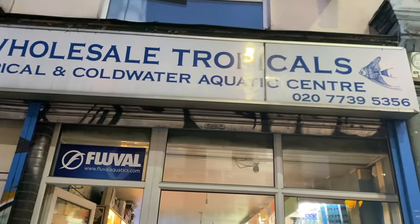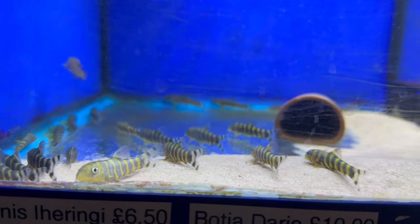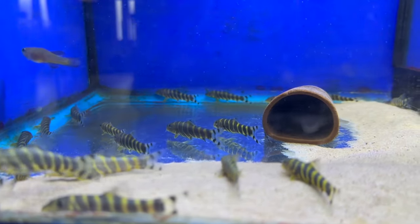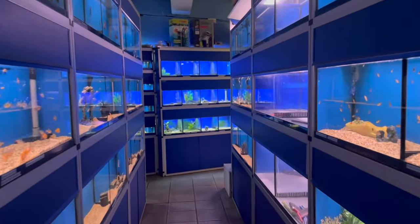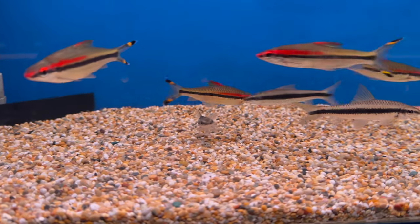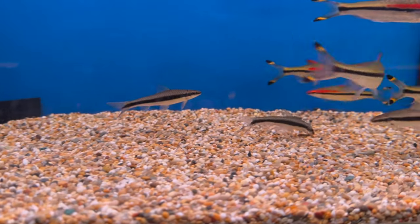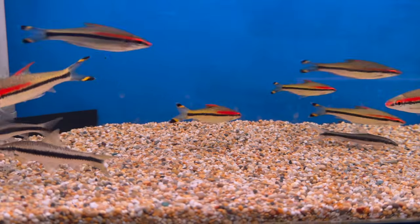I went to Wholesale Tropicals with a £30 budget. As soon as I walked in I went straight to the Botia loaches - luckily they had some and I immediately decided to get at least one. I would have gotten two, but the ones they had were quite small and I was worried they'd end up as a snack for my Moray eel, so I just got one. I'm hoping in a few weeks they'll have bigger ones and I can get one or two more. With £20 left of my budget I looked around and found Siamese algae eaters - usually they have babies which are cheap and small, but this time they had slightly bigger ones, costing £7.50.